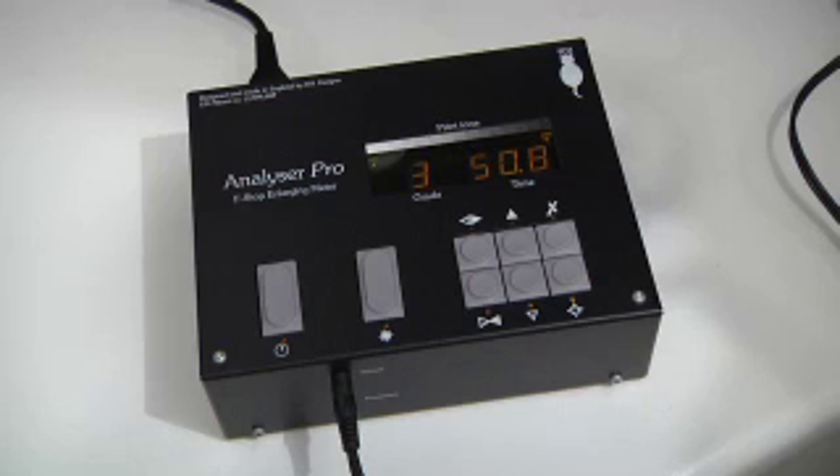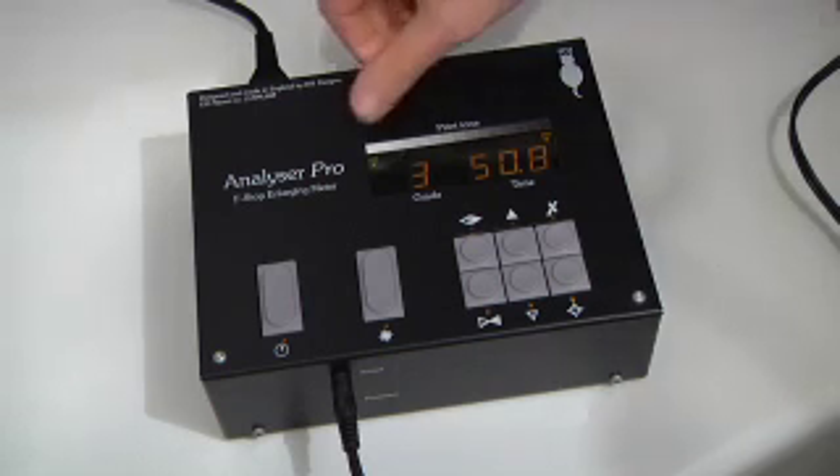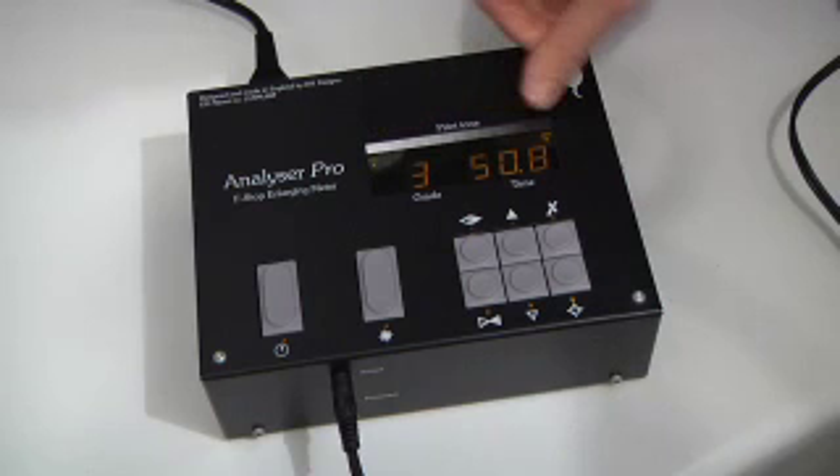So theoretically, if I make a print at grade 3 and use a grade 3 setting on the enlarger for a fully calibrated system, this will produce a print with fluffy white clouds and a dark tree trunk where you can still see the bark.